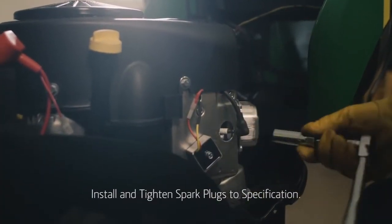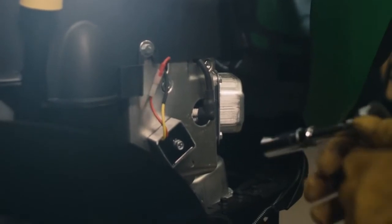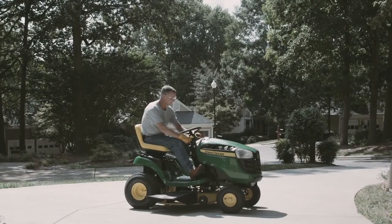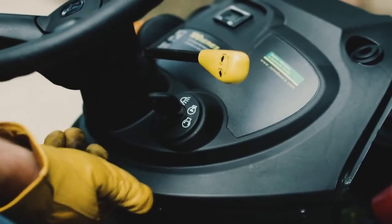With the gap properly set, tighten the spark plugs back in place, reattach the spark plug wires, and then move the mower outside and start the engine. Remember that a fouled plug can also be a symptom of other problems: bad fuel, a carburetor that's out of adjustment, or a plugged air filter.